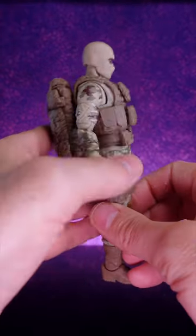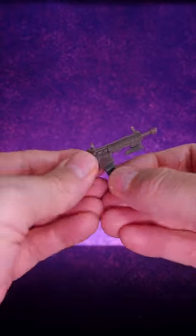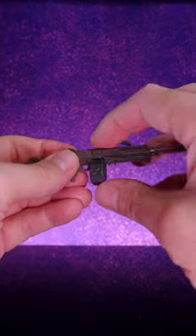It has this really cool modular pouch system so you can move the pouches around on the vest and on the belt. It also has all kinds of different weapons with features like removable magazines and ammunition clips and all kinds of good stuff.